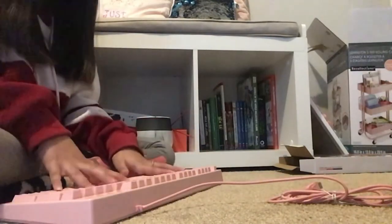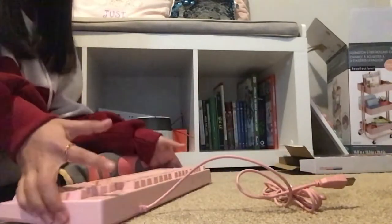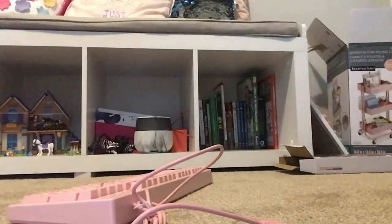You have to plug this in, and I wasn't sure how to use a wired keyboard. It has a connector that looks kind of like an iPad charger. Let me grab my charger from under my desk. I think it goes in here — it was just upside down. I'm going to plug this in to see if it works.